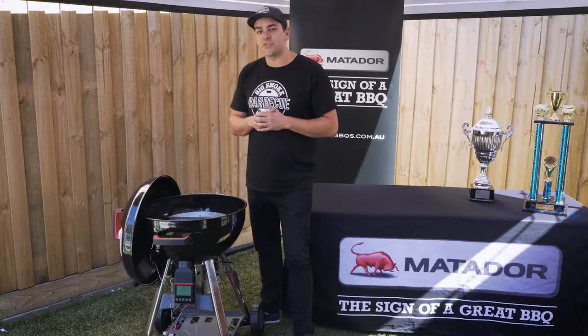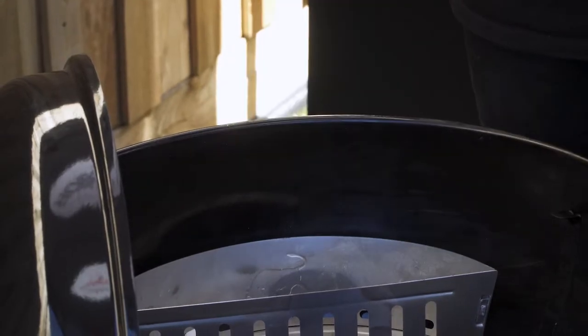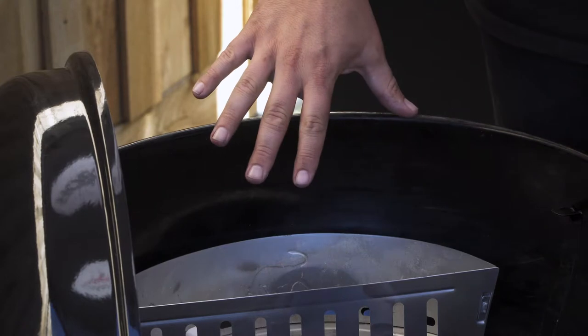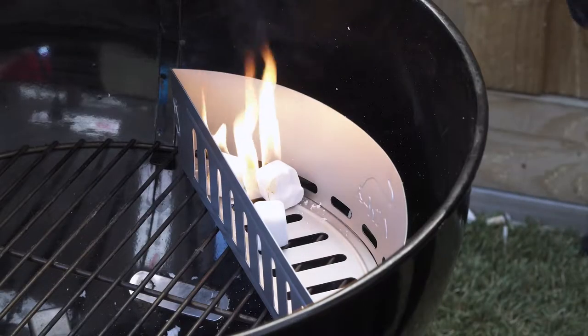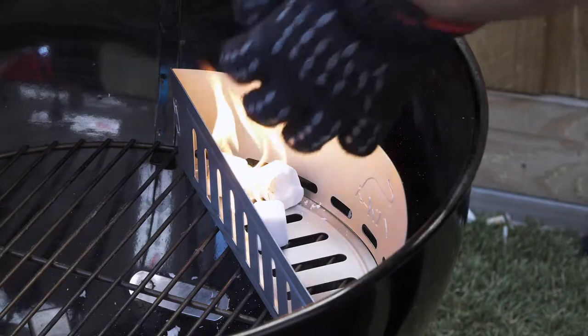First thing we're going to do today is get the barbecue set up for cooking. We're going to set the coals up on the opposite end of the fan so the fan can blow directly onto the coals and cook low and slow. You want to put two or three fire lighters in and then just three or four barbecue briquettes.